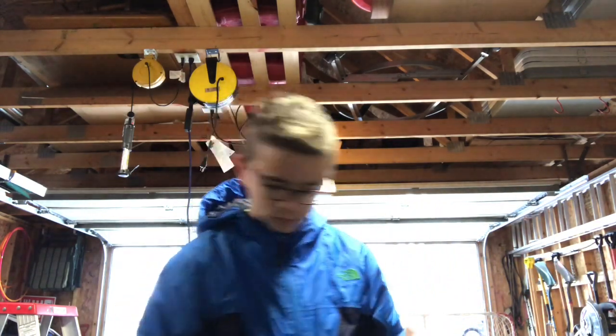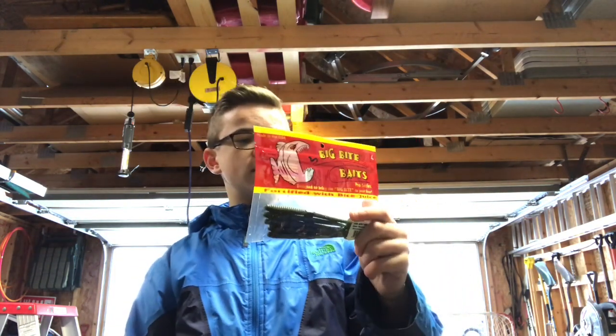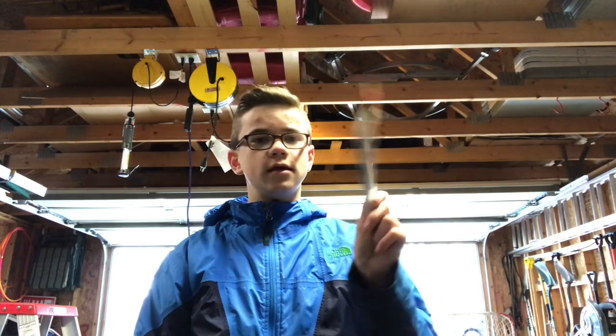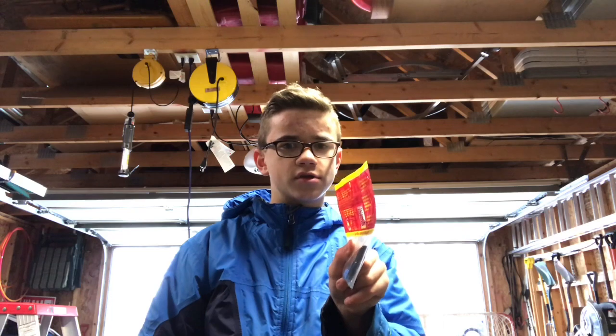These Sago worms are really fun and work really well in my lake. You'll see lots of fishing videos coming soon after school — June 6th school's out, June 7th fishing.